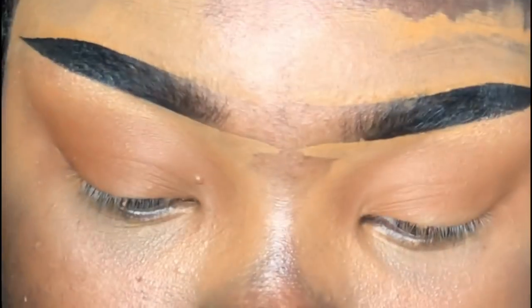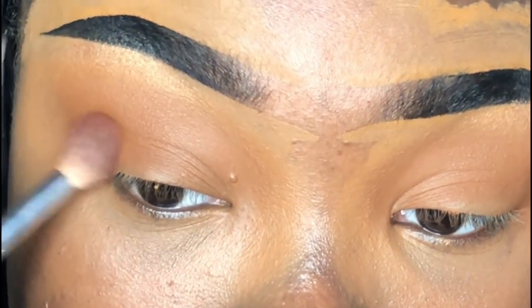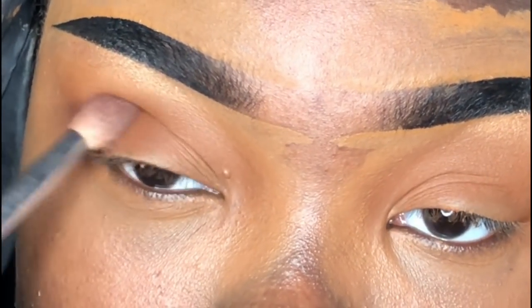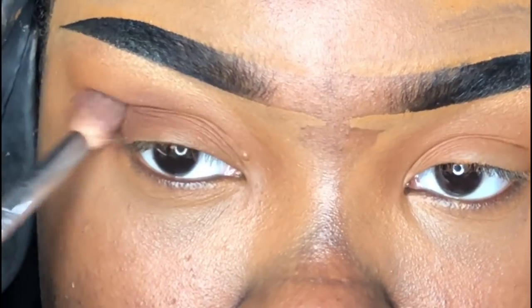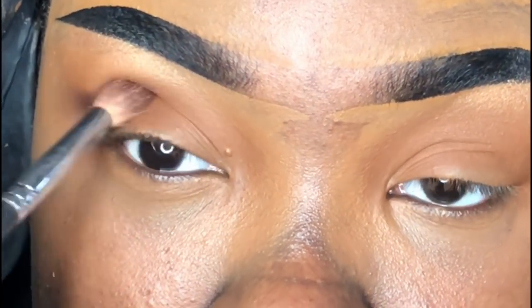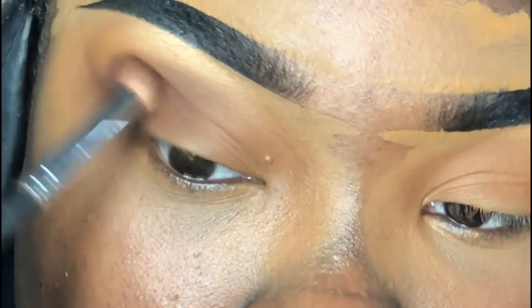Next I'm taking my Morphe M4401 brush, still in the same palette, tapping into the shade Secret, and packing this into the outer corner. I'm keeping my eyes open so that what gets blended in is directly in the socket of my crease. You just want to blend and make sure everything is seamless and flawless.